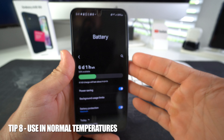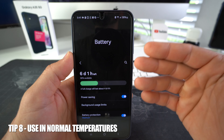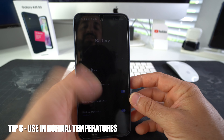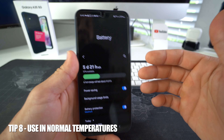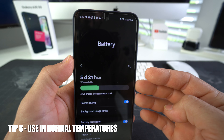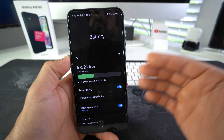Tip number eight is that you want to make sure you don't keep your phone in extreme temperatures. Use your phone in temperatures between 32 to 95 degrees Fahrenheit — that's 0 to 35 in Celsius. You want to do this also to prevent automatic shutdowns. When your phone is in extreme temperatures, especially in the heat, it will automatically shut off to protect itself and protect the battery. These extreme temperatures and overheating over time damage the battery, and freezing temperatures damage the battery as well. Try to keep your phone in normal temperatures and prevent shutdowns.